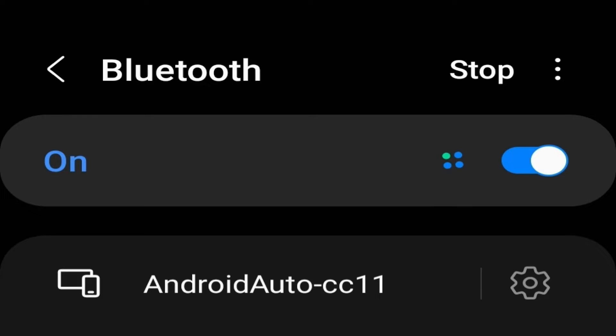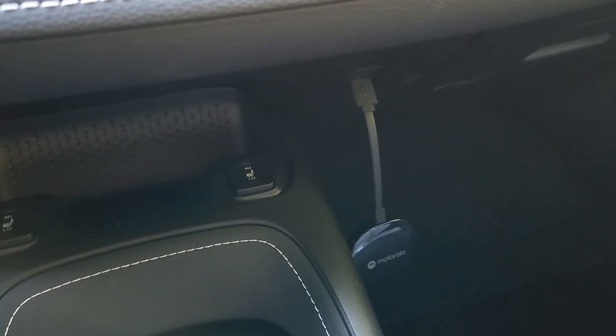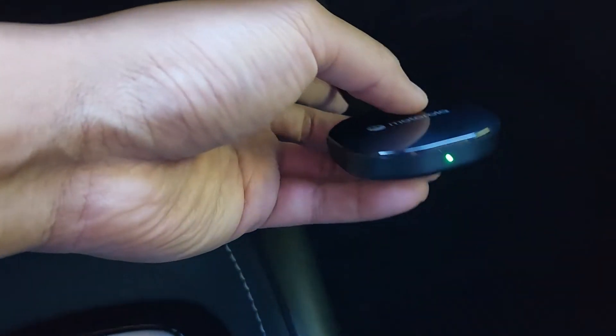For the next step, go on your cell phone into the Bluetooth settings and scan for a device entitled 'Android Auto Dash' followed by four unique alphanumeric characters, and just connect to it. In my case it says 'Android Auto Dash CC11' and that's the one I'm going to select and connect.